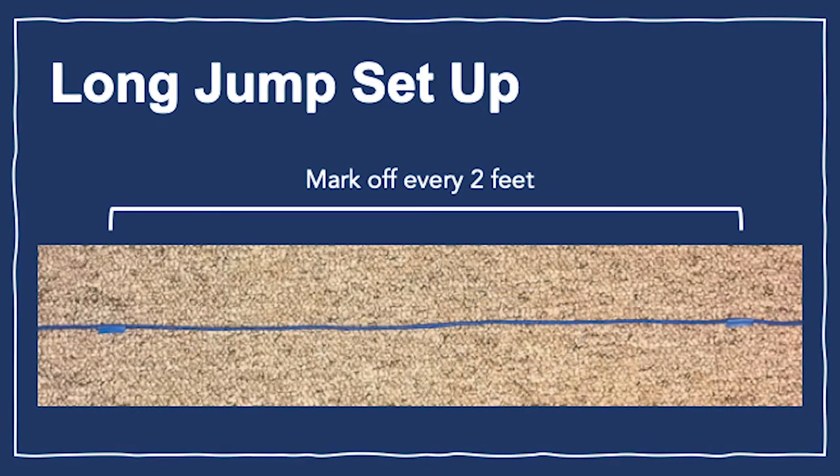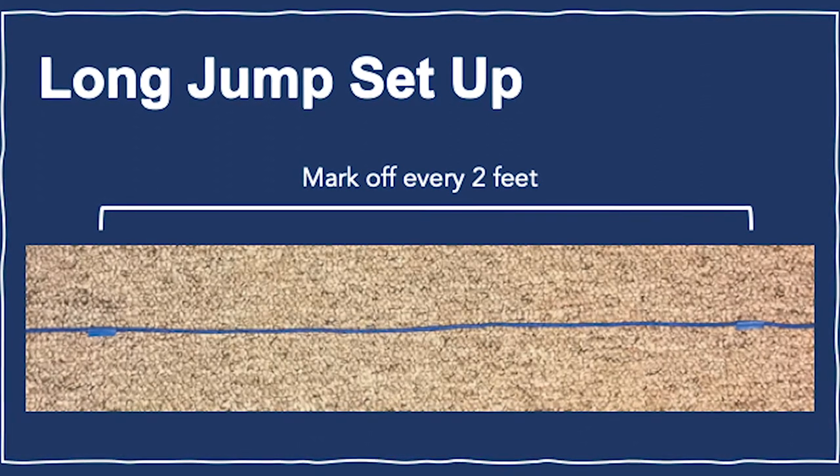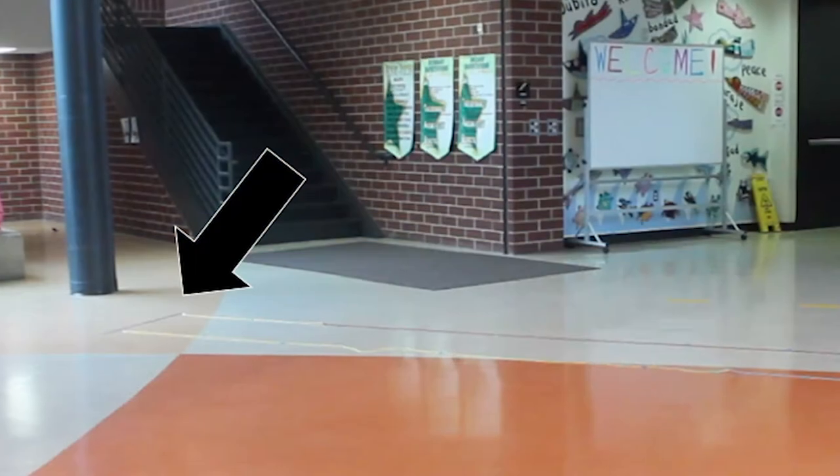For the long jump, use string to create a number line measuring 16 feet. Mark off every 2 feet along the string with tape, then clearly mark the starting line and a runway.